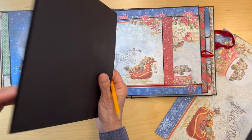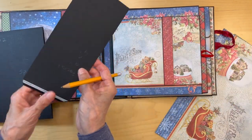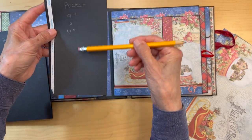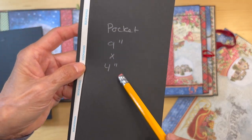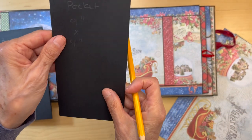We've already done page one. For page two, you are going to cut a pocket — cut a piece nine inches tall by four inches wide — and you are going to score it on three sides and fold them in.